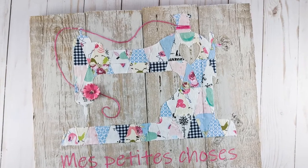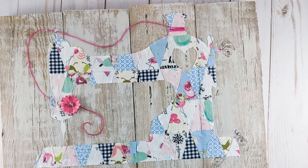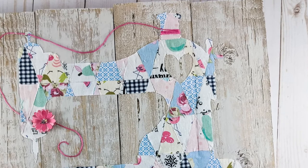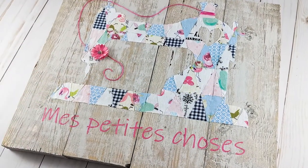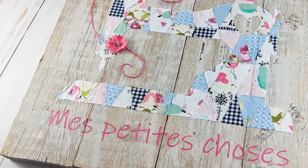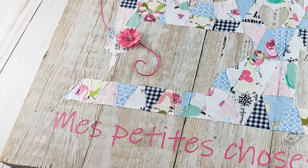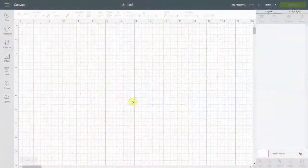Hello everyone, this is Natalie from NellieDesign.com. Today I want to show you a gift I made for a friend — it's a wall art I made with some leftover fabric. She has an enterprise where she makes things by sewing, so I wanted to make a little art for her. I asked her to give me some leftover fabric without saying what I was going to do with it, and I'm going to show you exactly what I did and how I did it.